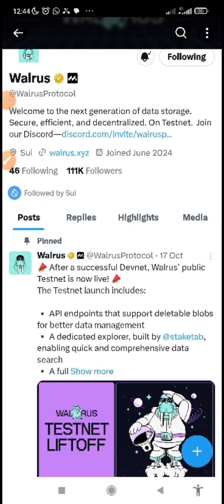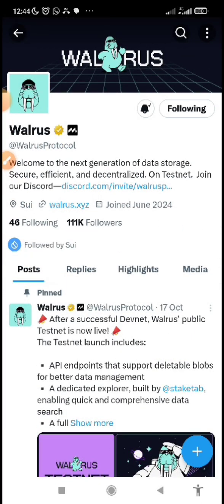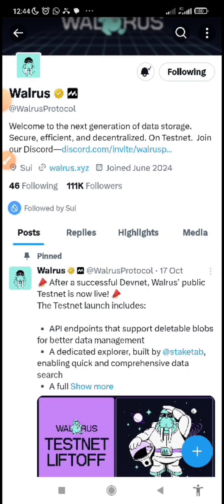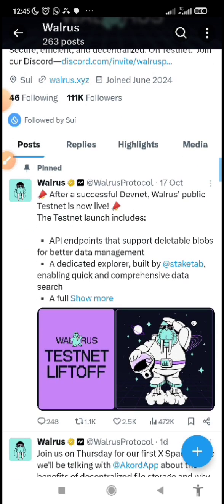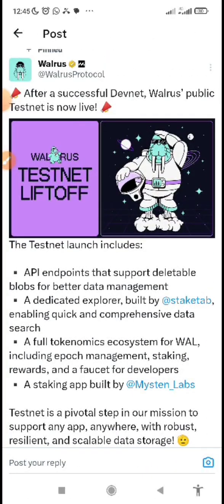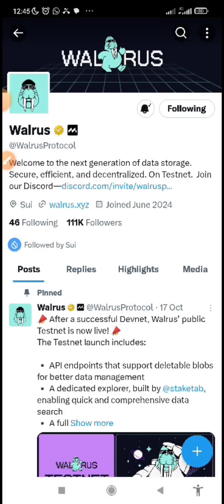In this video, I'm going to be showing you how to get started and participate in the Warriors Protocol testnet. Warriors Protocol testnet is building on SWI blockchain and is seen to be the next generation of data storage, which is highly secured, efficient, and decentralized. The testnet is ongoing and I want you to get involved, which is why I'm making this guide.